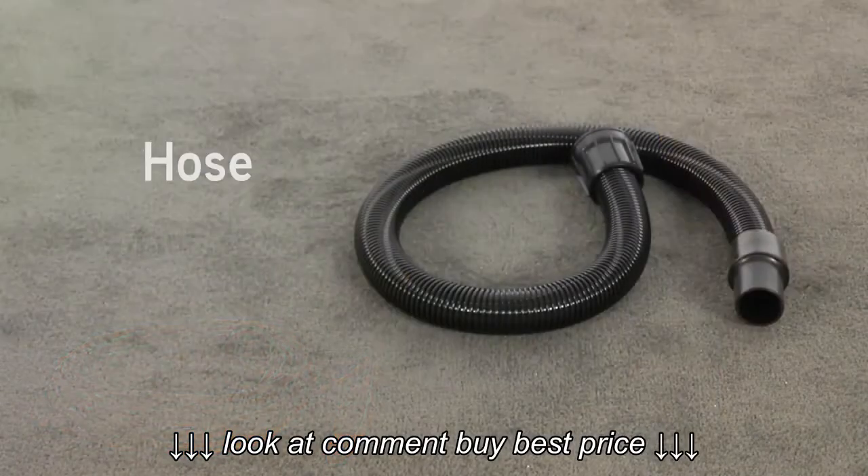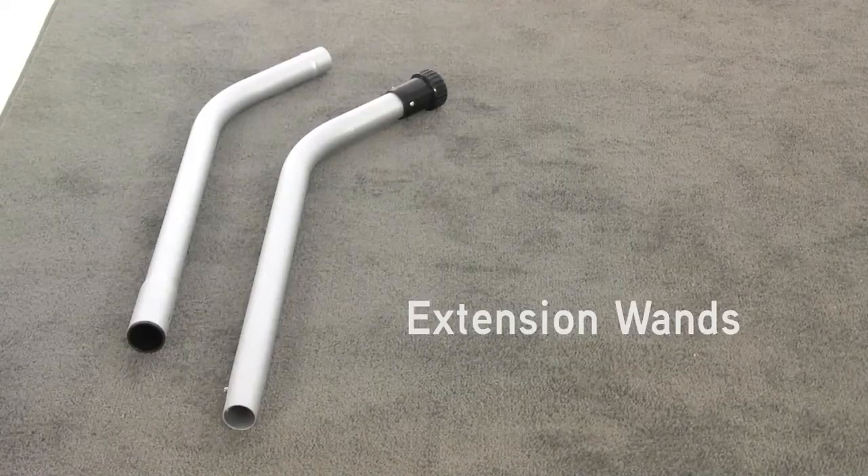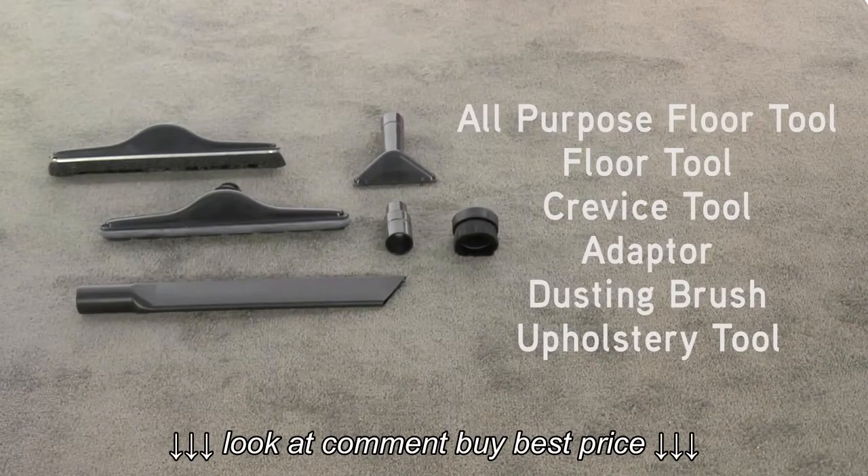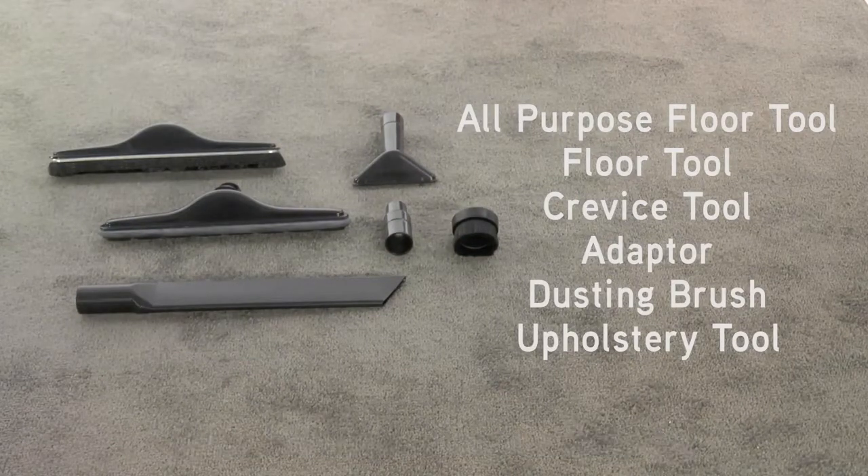There's also a full set of accessories, including a hose, two extension wands, an all purpose floor tool, floor tool, crevice tool, adapter, dusting brush, and an upholstery tool.